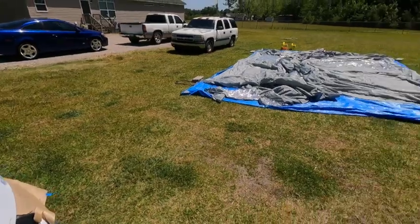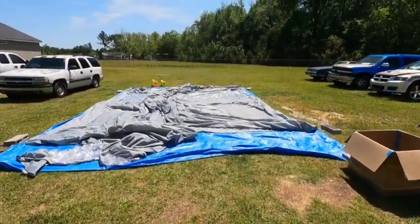So this is the booth — y'all know it is not fully set up or anything just yet.